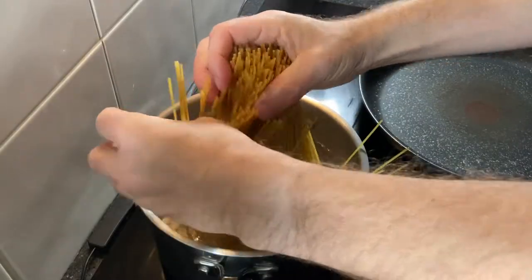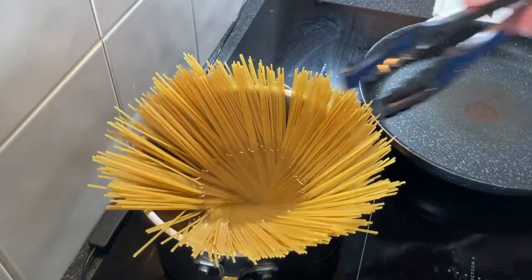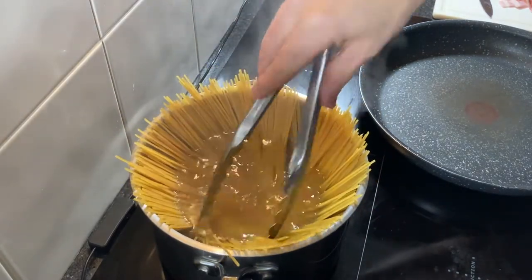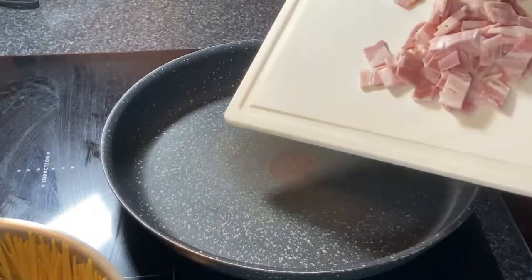Add the spaghetti to a pot of well salted boiling water and stir this through. Do not add any oil to this — you don't need to add oil to the water you boil your pasta in.